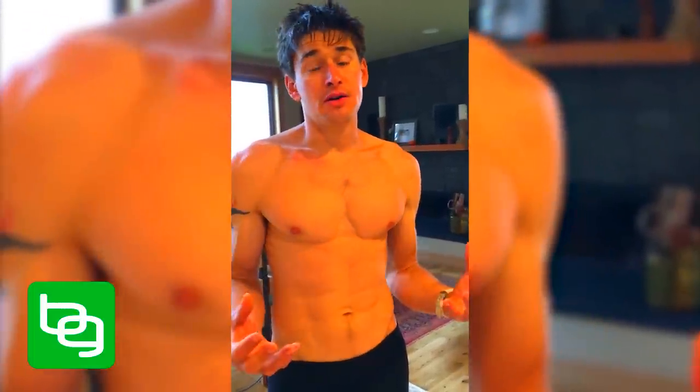Hey, I'm Ben Greenfield. You may have noticed I've been talking a lot lately about saunas — how they're good for everything from heat shock proteins to nitric oxide to detoxification. The problem is saunas can be kind of big, you might have a hard time finding room for one in your house, sometimes it can be a pain to drive to the gym to find the sauna, and sometimes these fancy infrared saunas can simply be hard to find or even expensive.